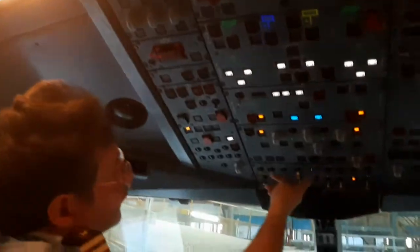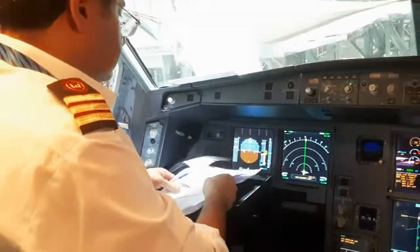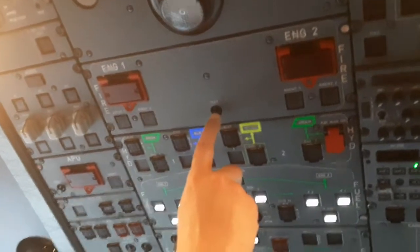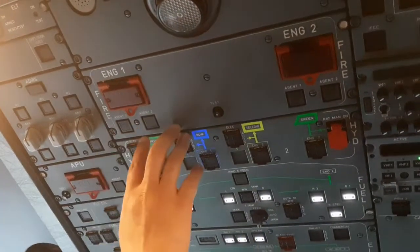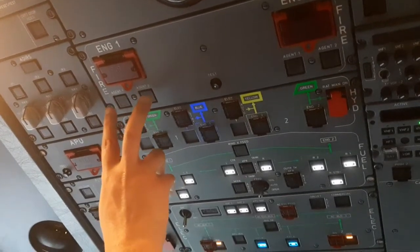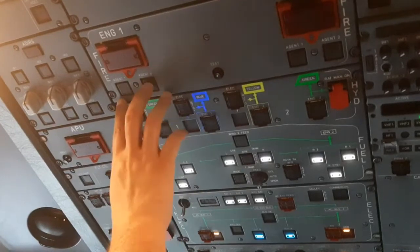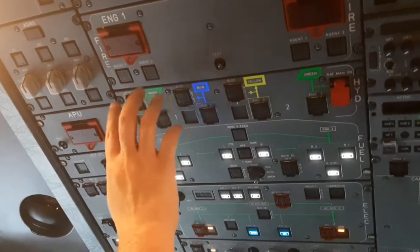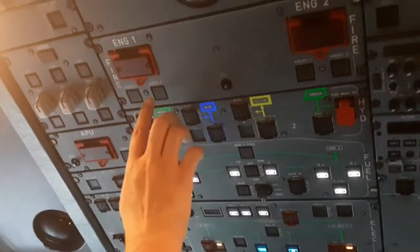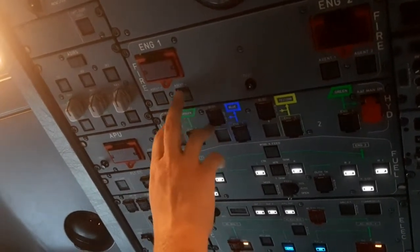Now we'll go to the engine section. For the engine, we're going to press and hold the test push button — similar process. Engine number one has two fire bottles, which is why there are two agent push buttons: agent number one and agent number two. If used, it shows discharge. If there is a problem with the squib, it will show a squib warning.